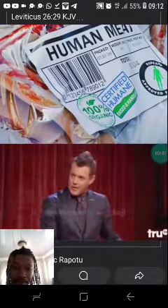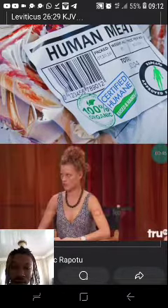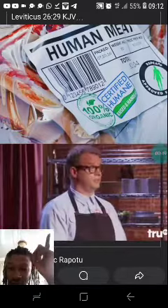Alright, thank you Keith, thank you very much. Alright, Joe? Fish liver, shark, or human flesh?